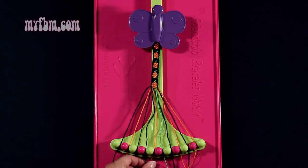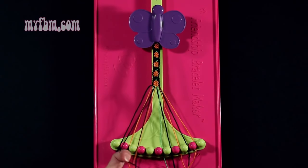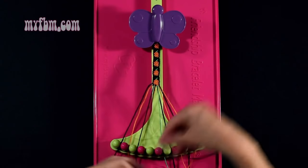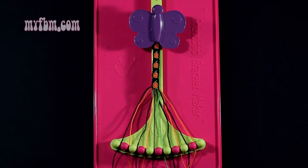Step 47: you're going to take string number 4, which is black, and make a right hand double knot with string number 5, which is orange. Make your regular 4, pull through once, twice. Orange string in slot 4, black string will now be in slot 5.